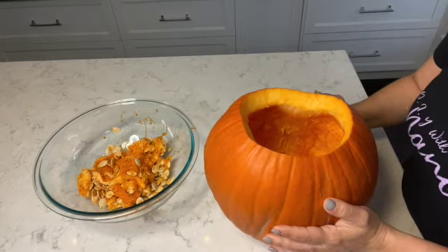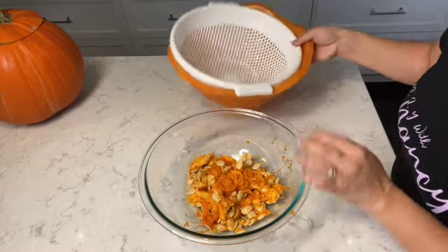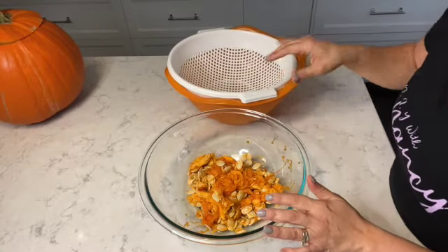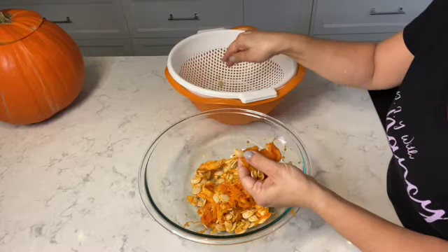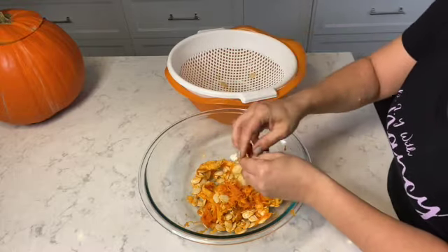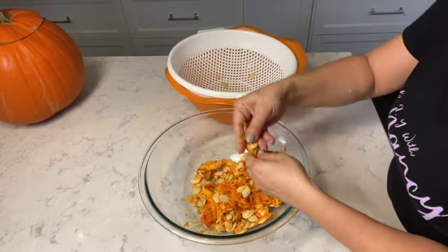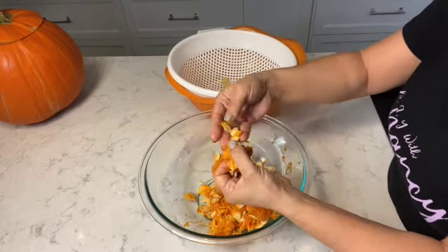I'm going to set aside the pumpkin and now work with the pumpkin seeds. For the next step you're going to need a bowl with a colander. We're going to remove the pumpkin seeds from the web of pumpkin — it's a really sticky, gooey process and it can be messy, but the whole goal is to remove the pumpkin seeds and place them into a separate bowl.